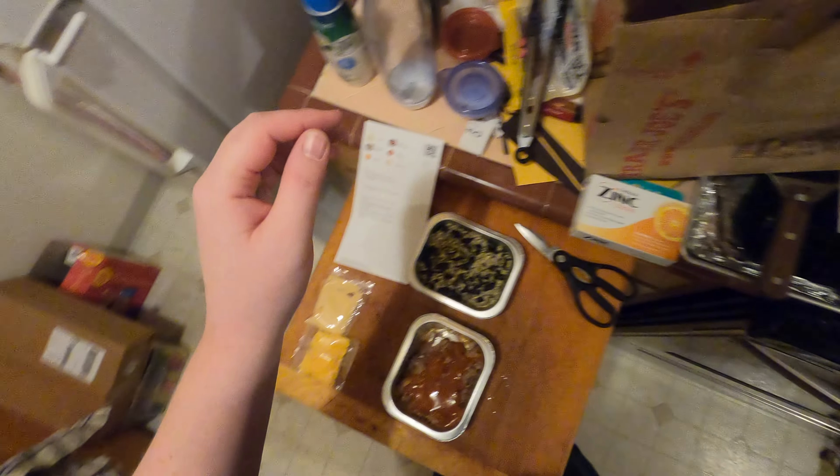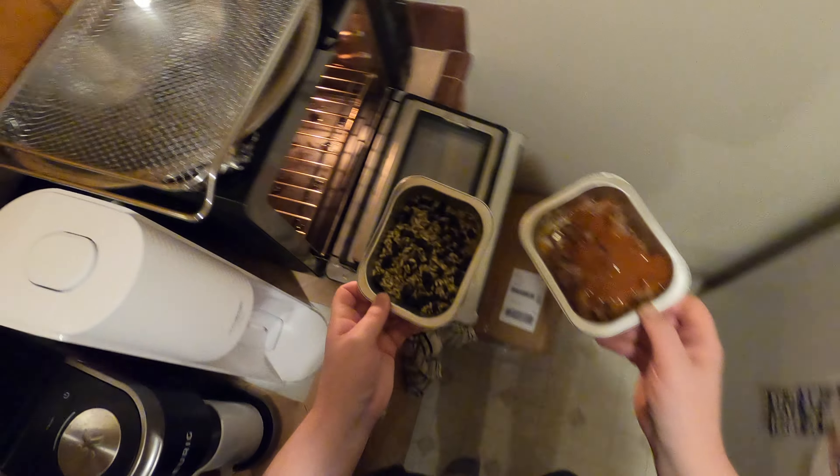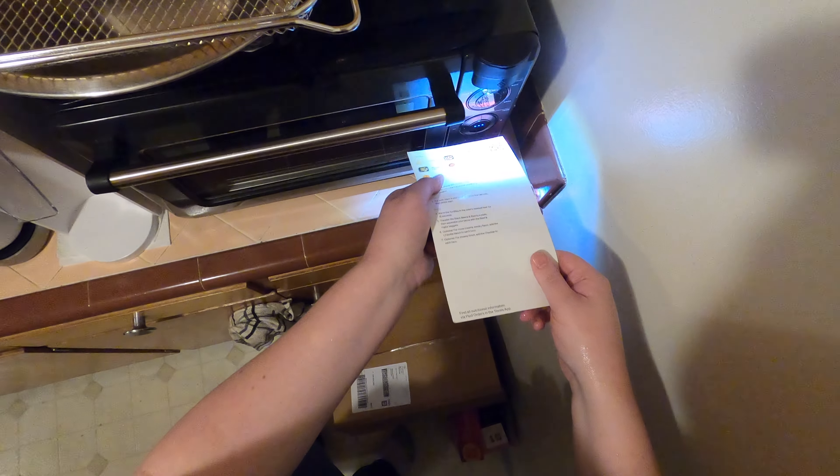Oh, I was supposed to get some tortillas — there's my tortillas. So these are gonna go in here. Scan, start.